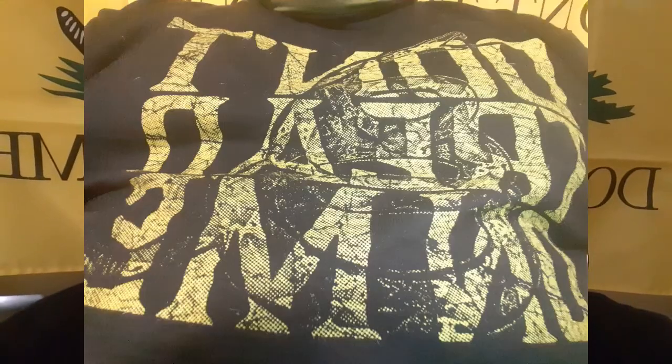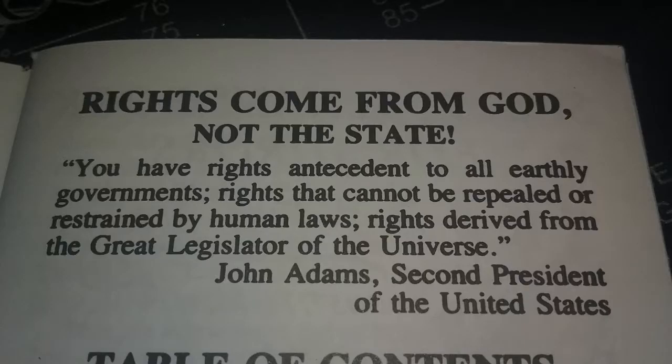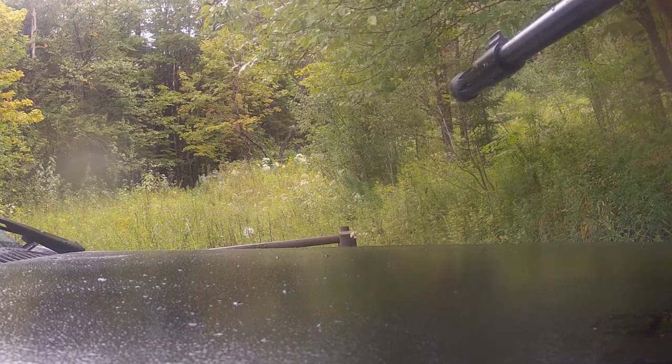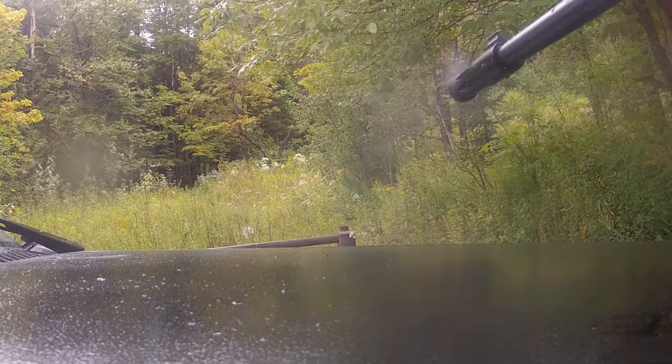I never had a Grunt Style t-shirt before, so I figured I'd pick one up and wear them when doing videos. I'm going to get more of these — more militia and patriotic shirts. They seem to be good quality. You are your first and last line of defense — keep the powder dry, be safe, stay armed. Please like, share, subscribe, and don't forget to hit the bell notification for future videos.